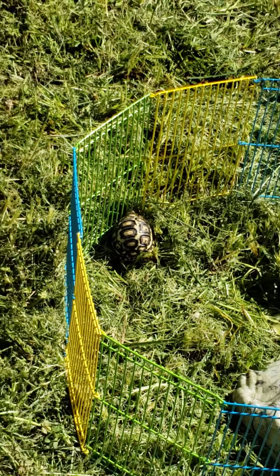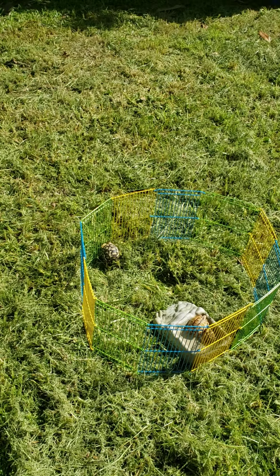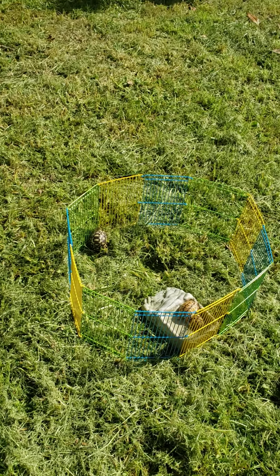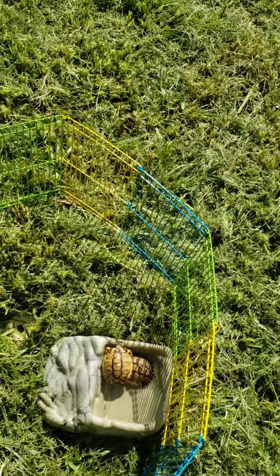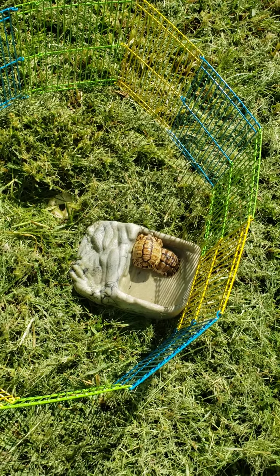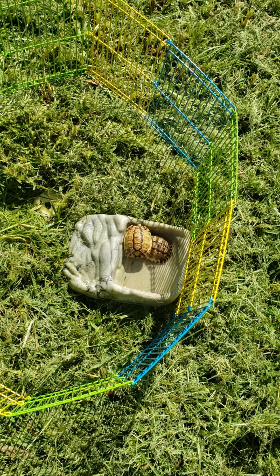I bought them this little pan so when I'm out in the yard with them — because they're still too little to leave out in the yard, not even for 30 minutes. With them being so tiny, a bird can still get them. Why is Salt on top of Pepper? Those two are the Egyptian tortoises and they're taking a bath.